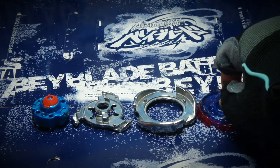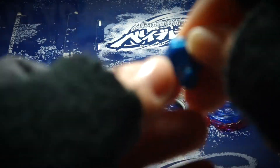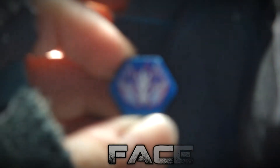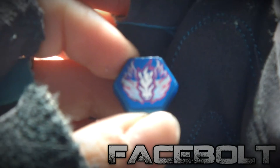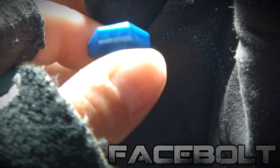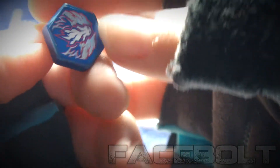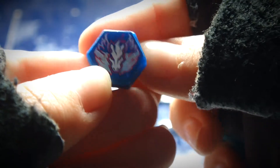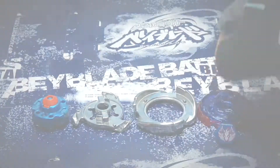So right now we're gonna reveal the face bolt. The face bolt is just the same as the Takara Tomy, the same design — there's nothing really special to say about it. Just to say that the Hasbro version of Cosmic Pegasus looks a bit lighter; the blue color looks a bit lighter, more sparkle than the Takara Tomy. And the Takara Tomy must be heavier than the Hasbro version. So right now we just reviewed the face bolt — just the same.